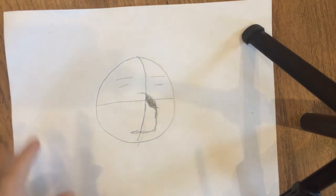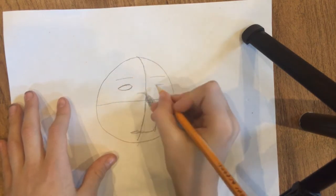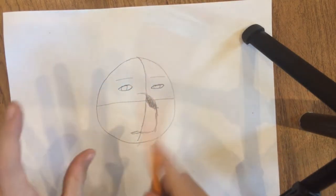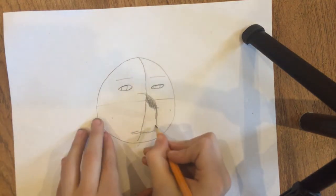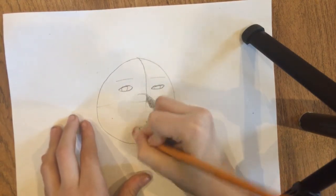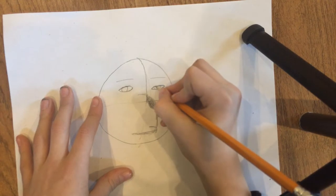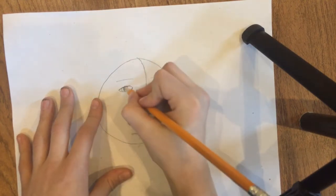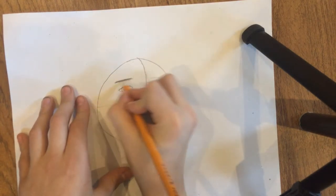Draw two almond shapes just like this, then draw two curves like that. Go ahead and erase that line. You can add a little circle there, then erase that. Do another little circle like that, but fill those circles in. Then if you want eyebrows, thicken them a little bit.